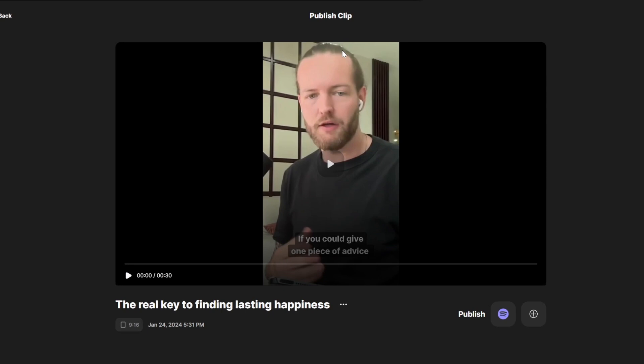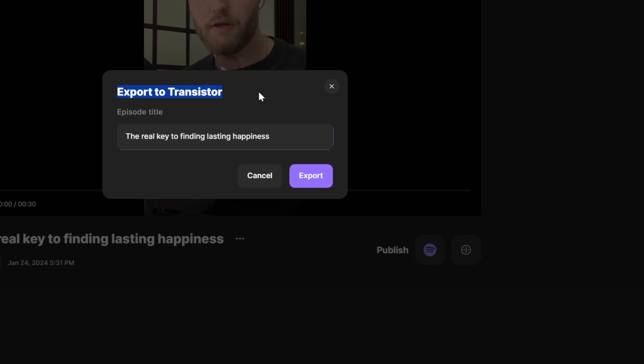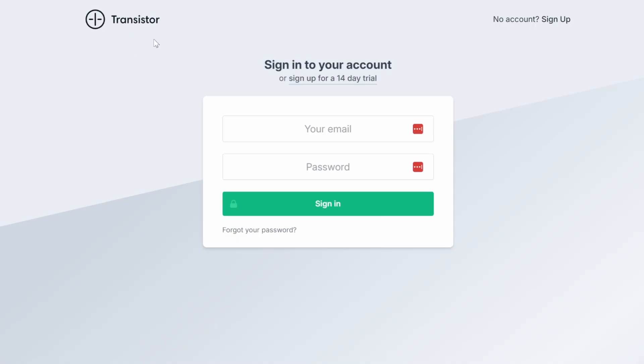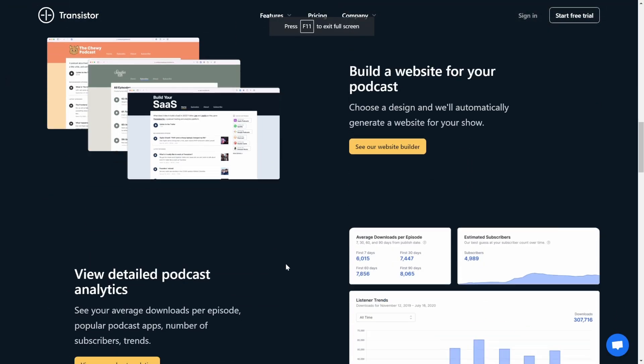But a clip is nothing if it's not uploaded. That's why we can go to the Publish Options. Here you can see you can directly publish on Spotify, and they have Transistor as well. If I click on it, we can export this one to Transistor, and now you're on their website. Transistor helps you publish your podcast everywhere from iTunes to Google Podcasts to make uploading easier.